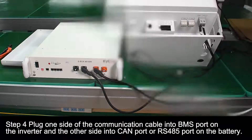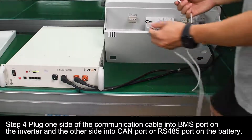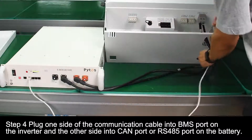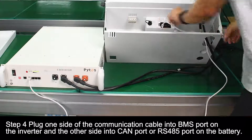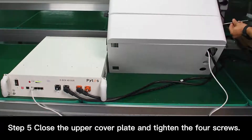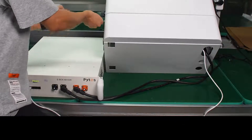Step 4: Plug one side of the communication cable into the MS port on the inverter, and the other side into the CAN port or RS-485 port on the battery. Step 5: Close the upper cover plate and tighten the four screws.